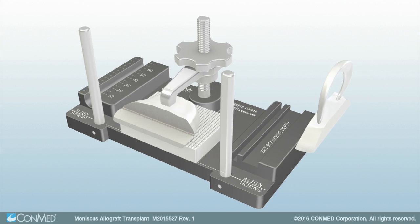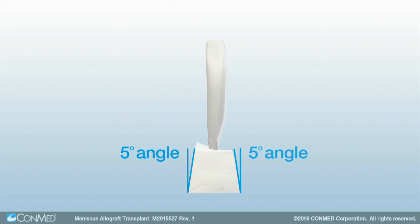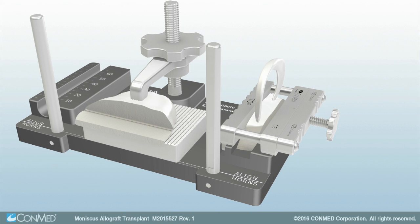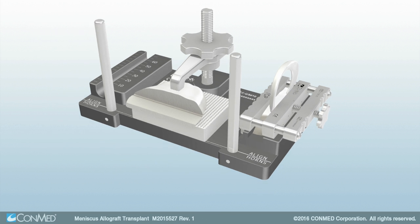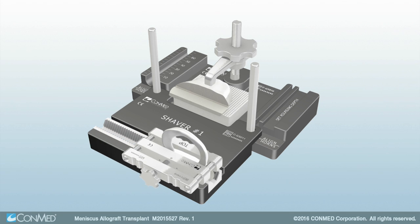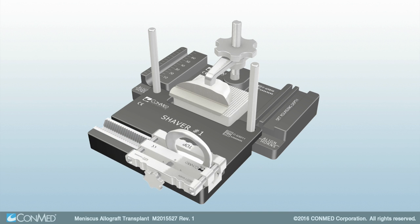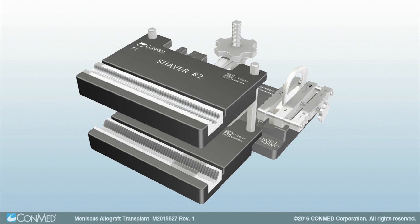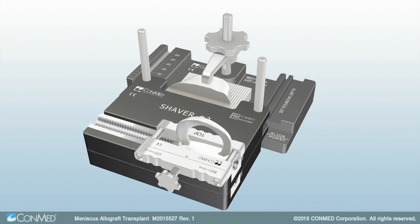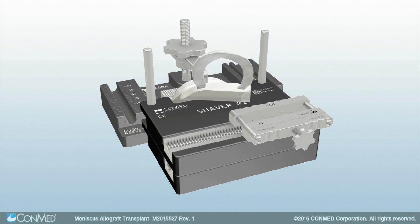The 10-degree all-included angle helps prevent vertical lift of the bone block within the tibial trough. Place the allograft into the depth setting guide and seat the shaver clamp over the bone block. Tighten the clamp to secure the allograft. Next, place shaver No. 1 over the guideposts and gently shave the allograft until the bone block slides smoothly over the shaver. Then place shaver No. 2 over the guideposts and repeat the shaving process. Once complete, confirm the allograft shape by placing the bone block into the rounded trial slot.